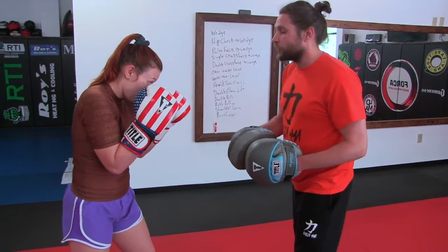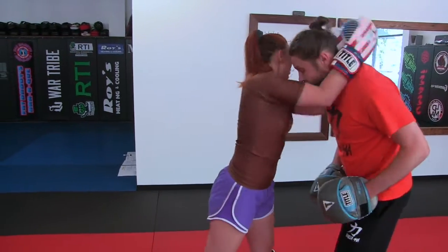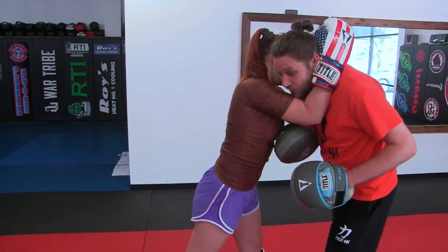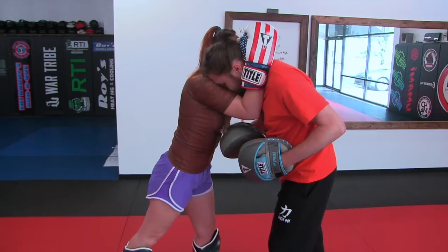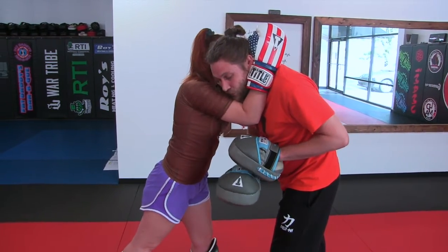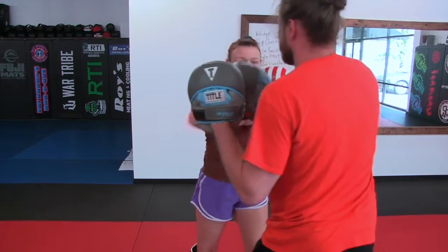So the idea here — we'll just do the clinch part first. She covers, she closes distance, and she got a real good clinch there with her forearm. I feel it, she's controlled my posture, I'm buried in here. Now look, she's going to do one knee, she turns out, and goes two horizontal elbows quick.